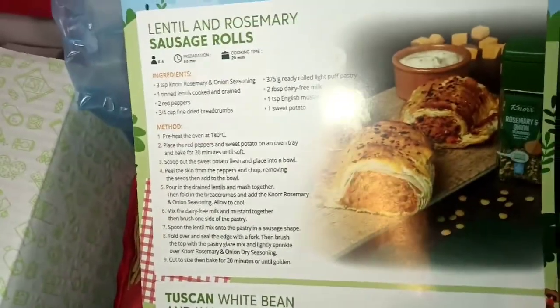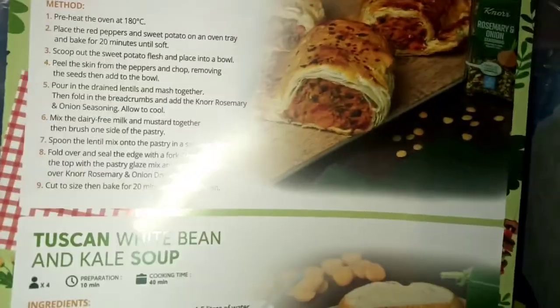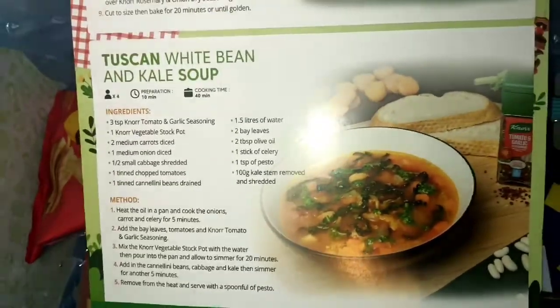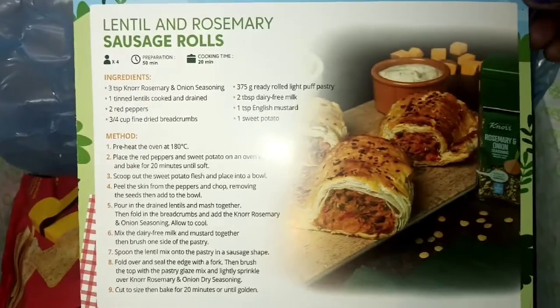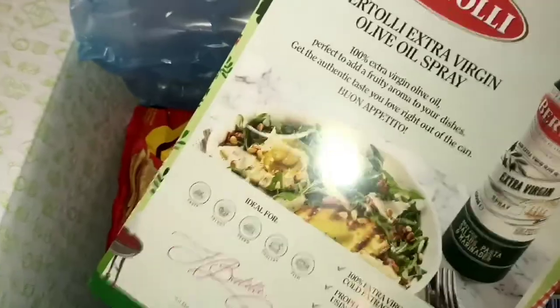We've got some recipes this month as well — lentil and rosemary sausage rolls, and a white bean and kale soup. If you guys want to screenshot that, I'll give you a little close-up. We also have a little sneak peek of what's inside this month's box.